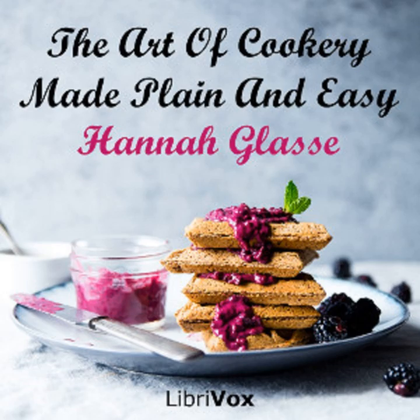Orange cheesecakes are done the same way, only you boil the peel in two or three waters, to take out the bitterness. A second sort of lemon cheesecakes: take two large lemons, grate off the peel of both, and squeeze out the juice of one, and add to it half a pound of double refined sugar, twelve yolks of eggs, eight whites well beaten, then melt half a pound of butter in four or five spoonfuls of cream, then stir it all together, and set it over the fire, stirring it till it begins to be pretty thick. Then take it off, and when it is cold, fill your patty pans little more than half full. Put a paste very thin at the bottom of your patty pans. Half an hour with a quick oven will bake them.